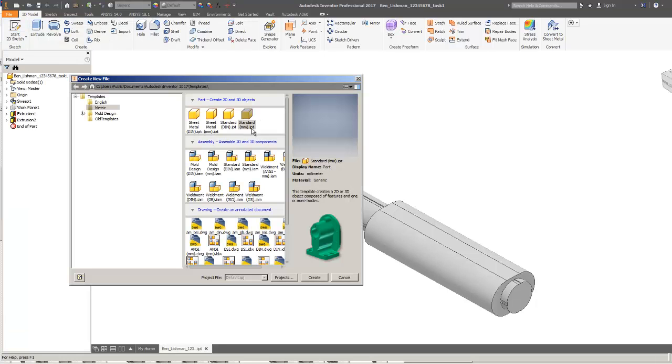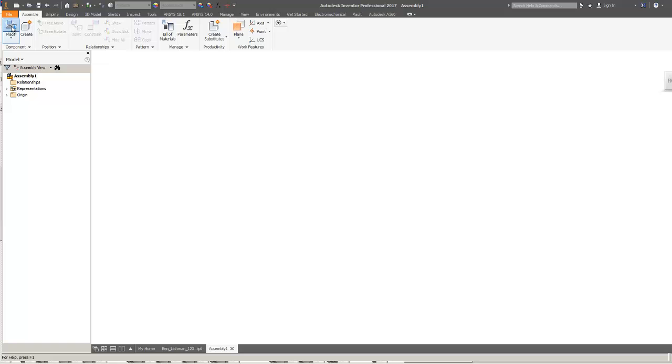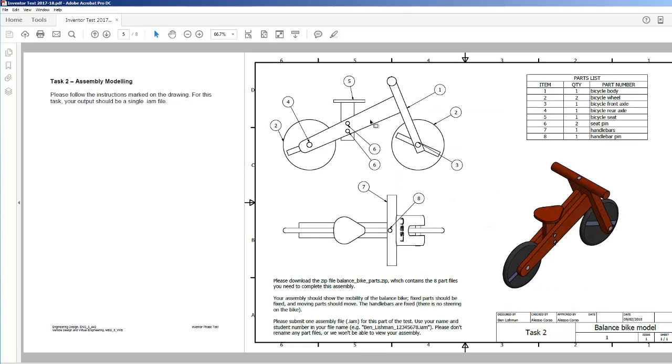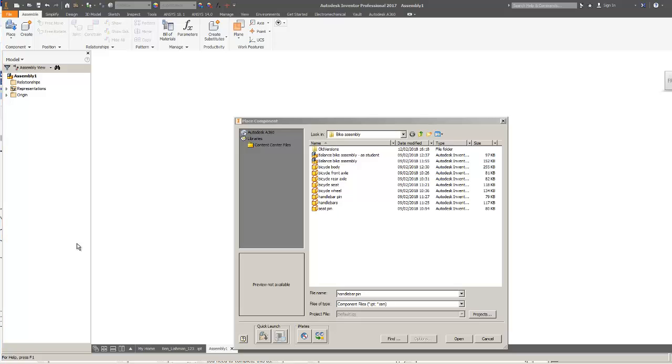Now we need to go on to task two. I've created a standard millimetre assembly. Taking 30 seconds to plan: the main structure is the bicycle body item one, so I'll put that in grounded at the origin and put everything else in relative to that. Then the wheels and axles - wheels should be pinned at the axles but free to rotate. Then the seat, and finally the handlebar.